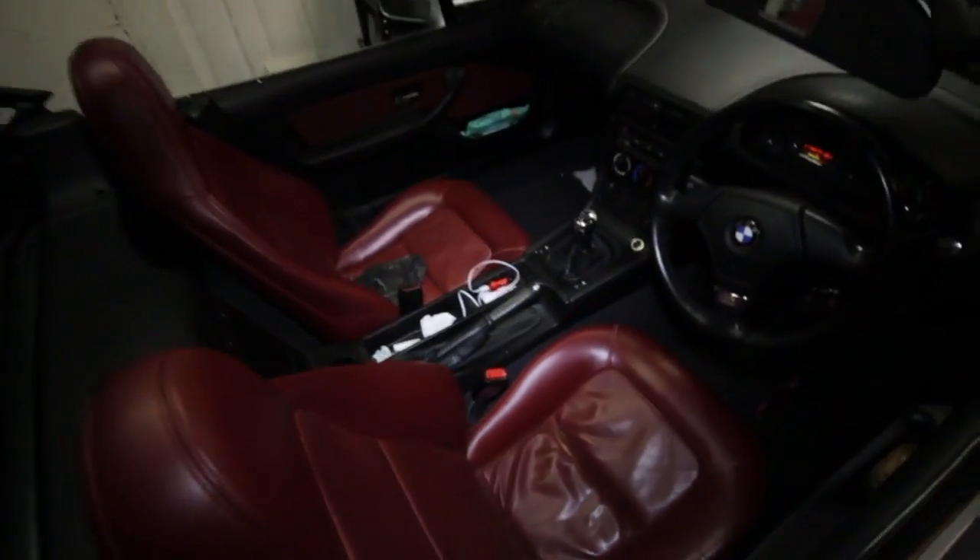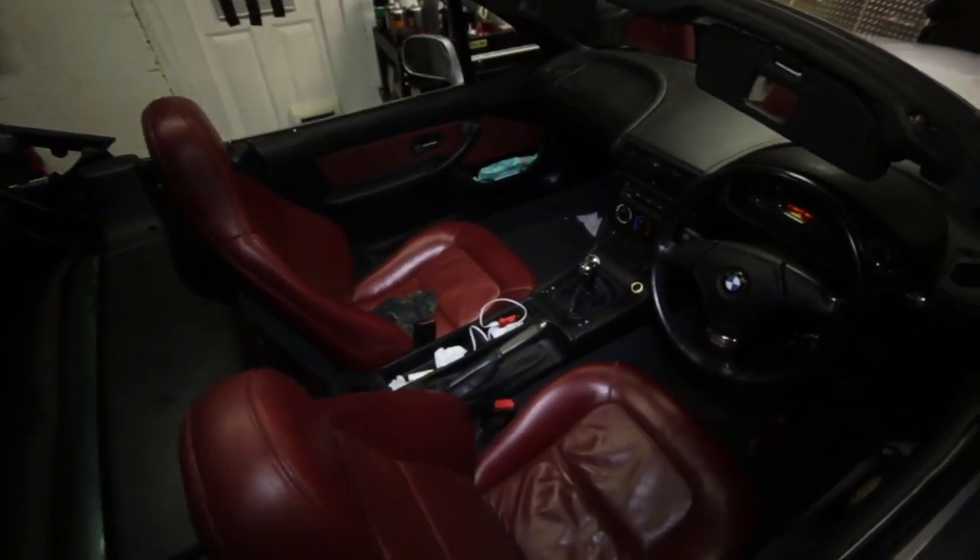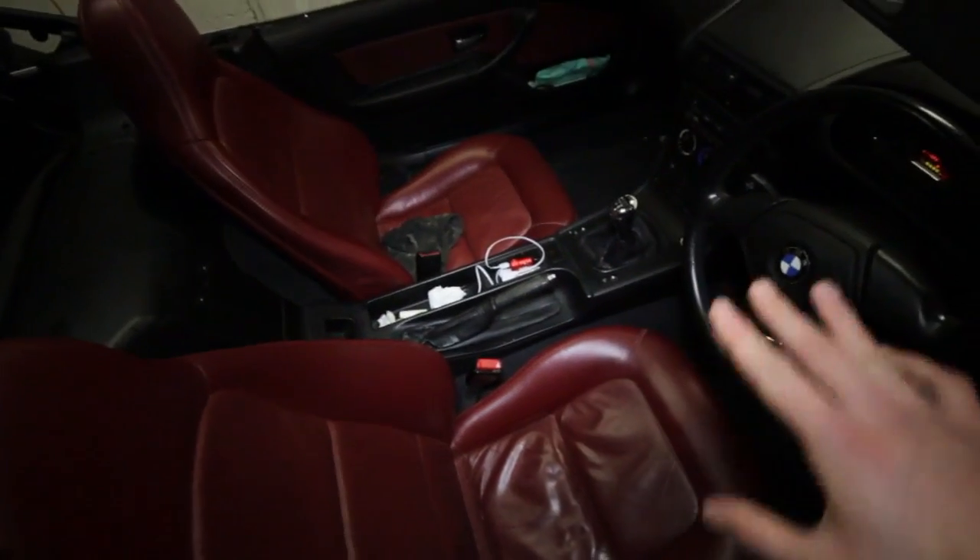I've kept the soft top on purely so water doesn't get on my leather, electrics, and everything else and ruin it. But I want to put the hard top back on because we've still got a couple of months of rain left and I haven't sealed the soft top yet. I want to keep that for the summer, and while I've got the hard top I may as well use it.